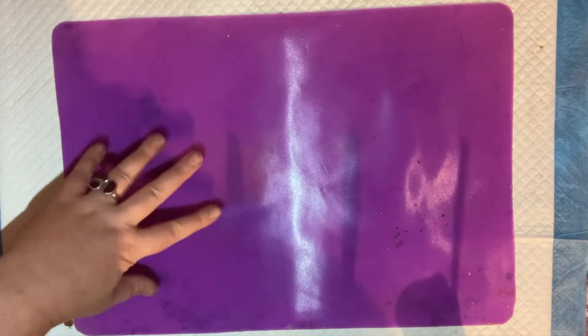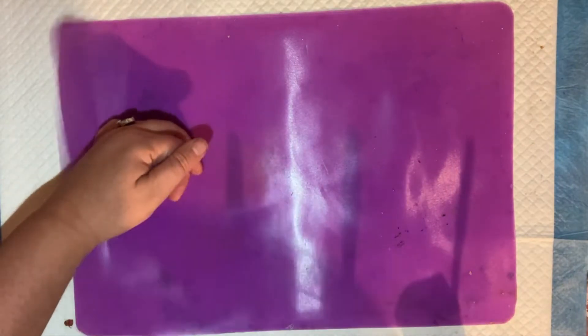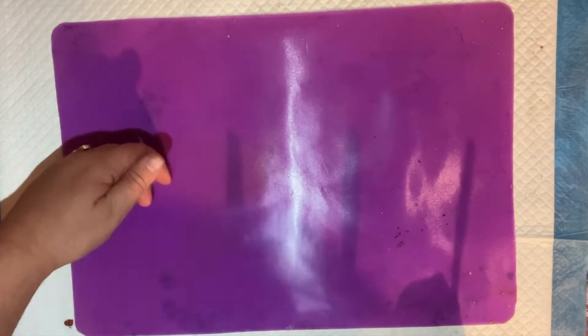I'm going to spread some acrylic paint mixed with my pouring medium, which is 70% Elmer's glue, 30% water, and I've got two parts pouring medium to one part paint. I'm going to pour that over a silicone mat — just bought in the kitchen section of a cheap dollar store — and let it dry for 24 hours before I peel it off.